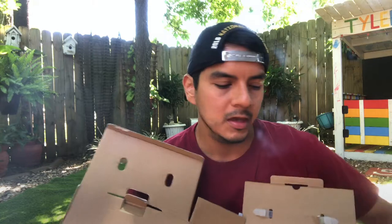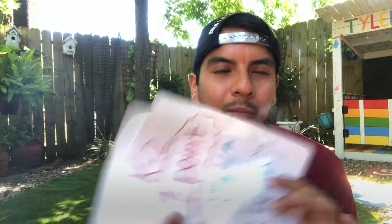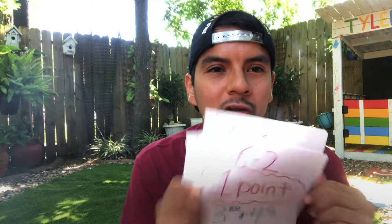You're also going to need a ramp so the ball can roll on. My ramp was very easy to make — I just cut a box that I had here at home, and you guys will be able to see it on the video. You're also going to need paper so you can label the amount of points for each basket or bucket or bowl, whatever you guys decide to use. Let's build this.